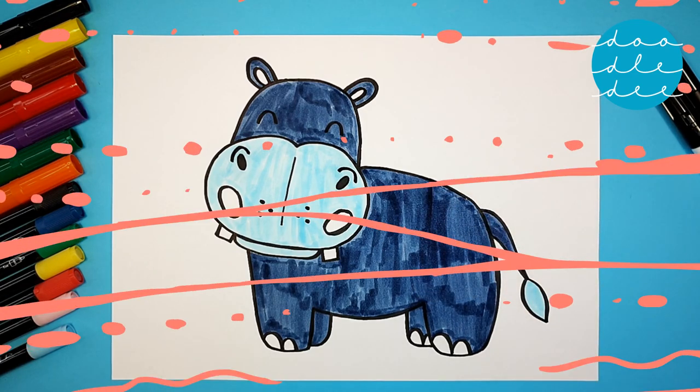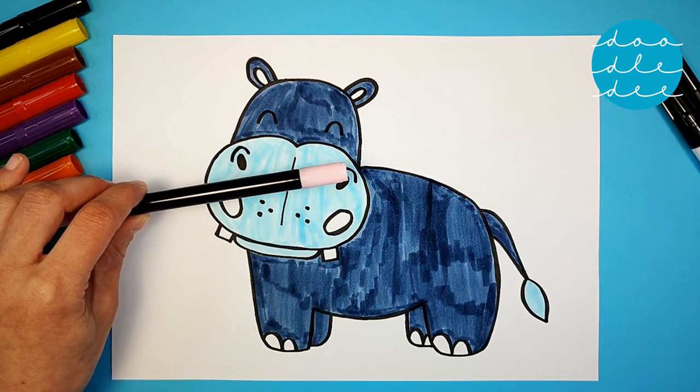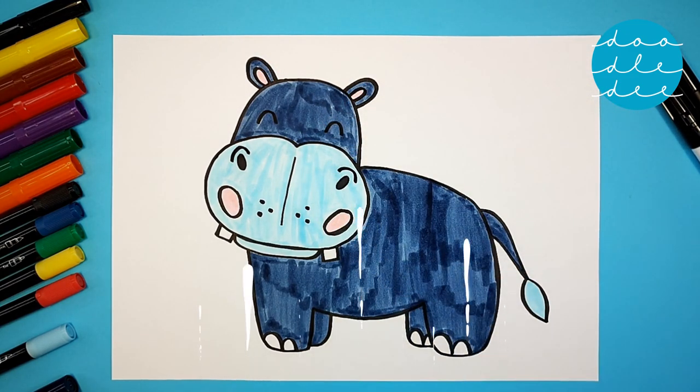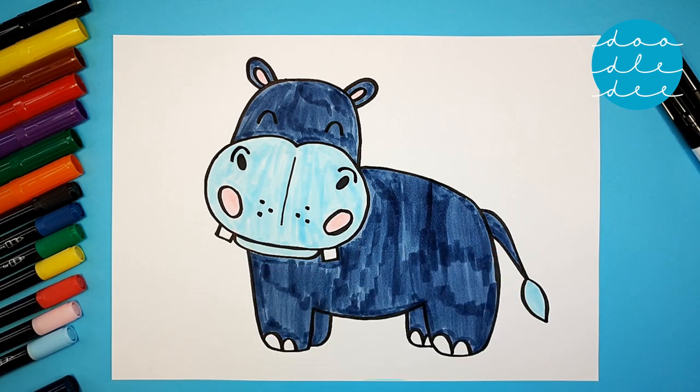One more color to go — pink! Pink for the inner ears and some pink on the nose. You did it! Let's see our hippo go for a swim!